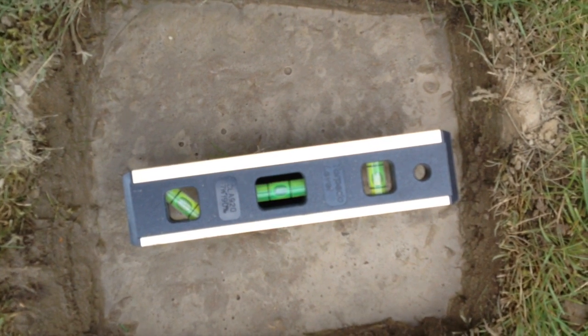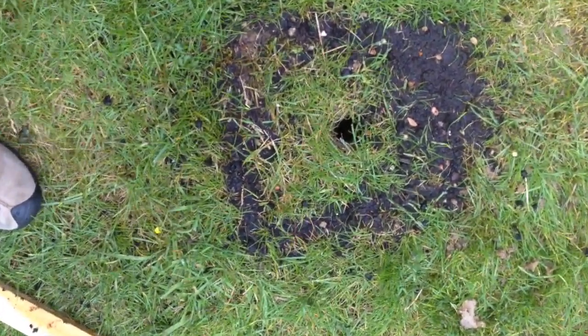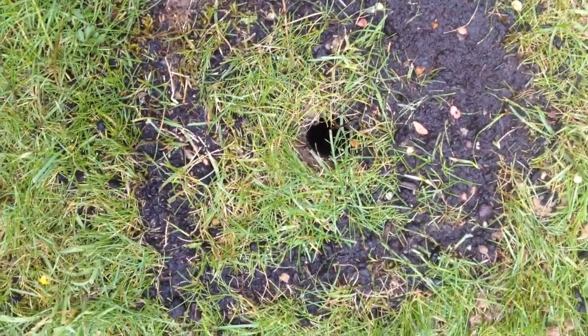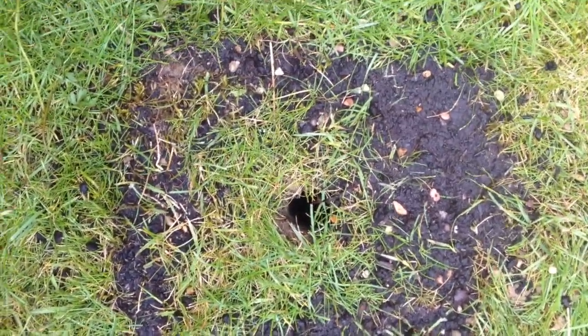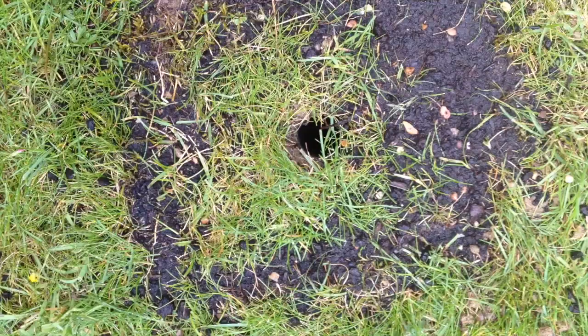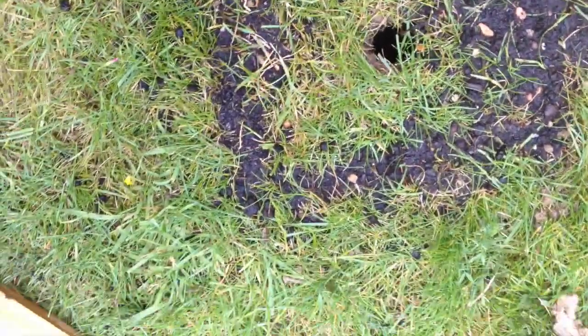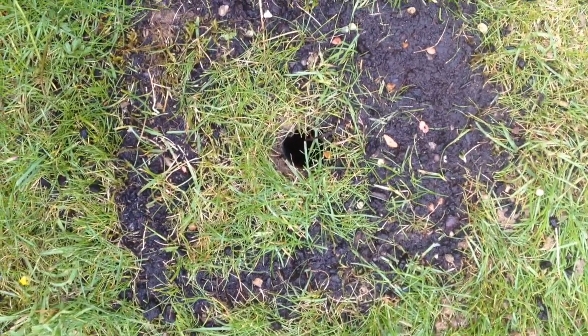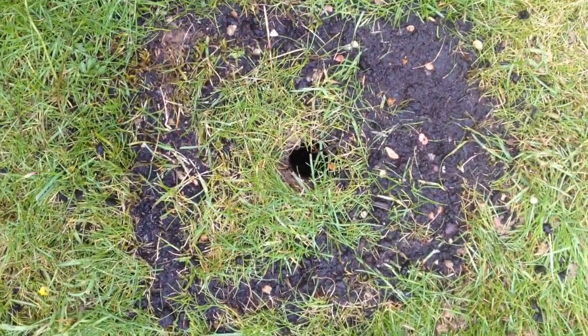I put the piece of turf back and used a mixture of compost and soil to fill in around the edges — of course the grass will grow over that in no time at all. I didn't want to put any of the clay back because it just made matters worse.